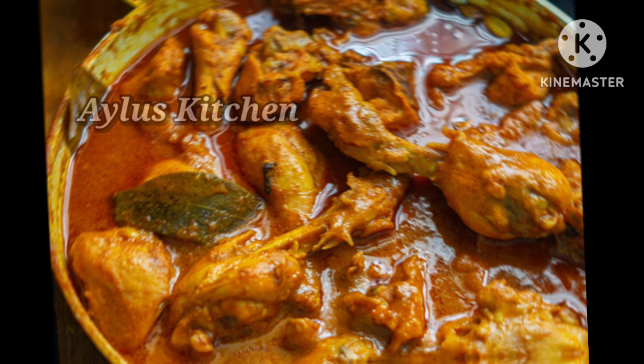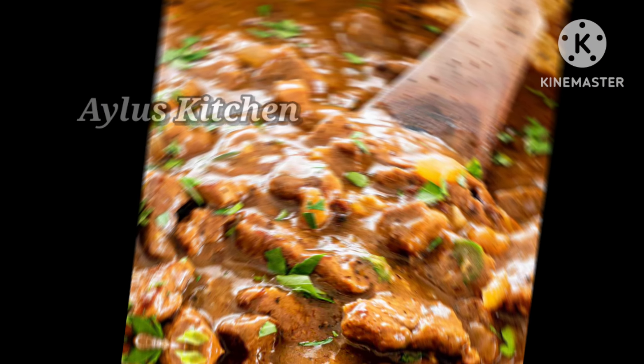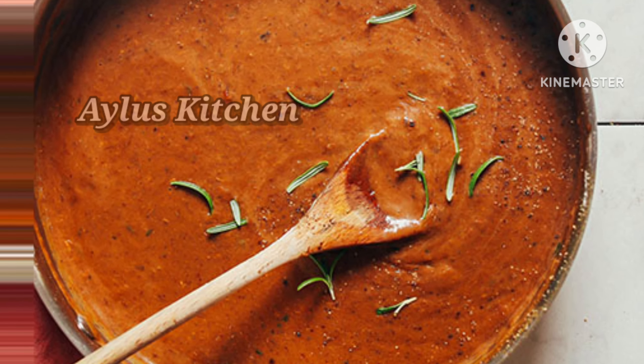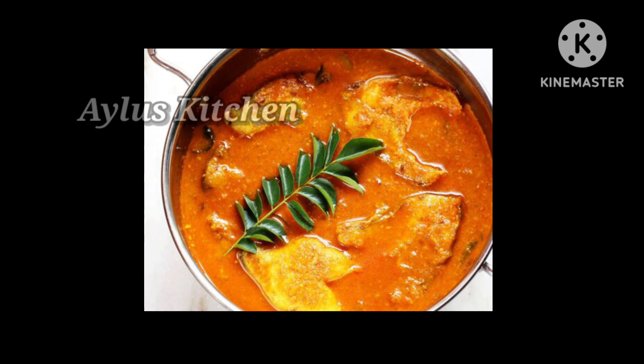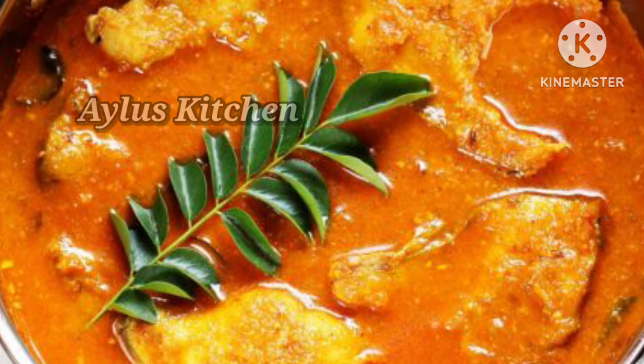How do we do this? We will cook the curry for a little bit. I'm going to show you some tips in the kitchen. If you cook the curry, you can cook the curry.